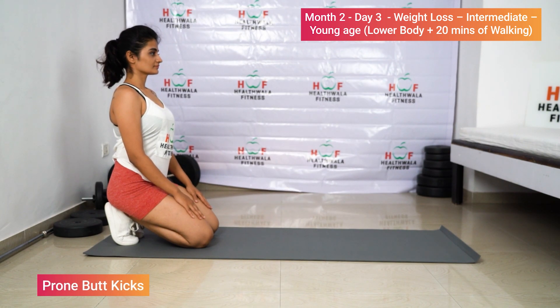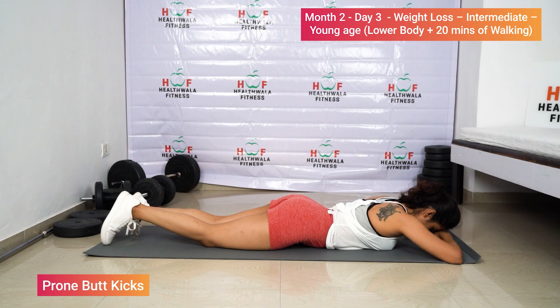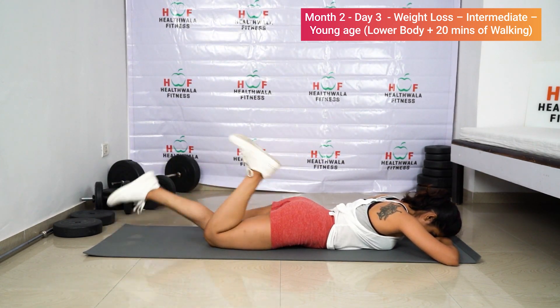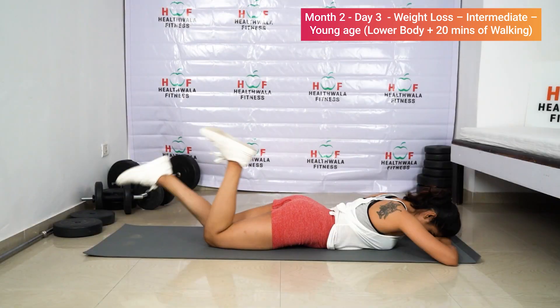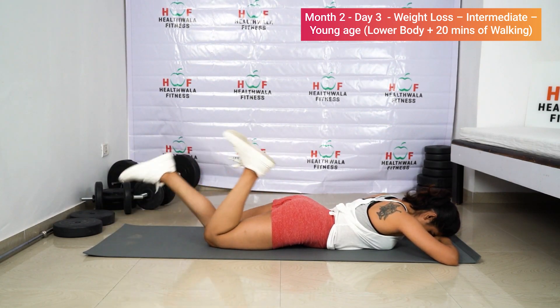Front butt kicks — lie on the floor, head down, hands up, now try to hit your heels to the bottom: one, two, three, four, five, six, seven, eight, nine, ten, eleven, twelve, thirteen, fourteen, fifteen, sixteen, seventeen, eighteen, nineteen, twenty.